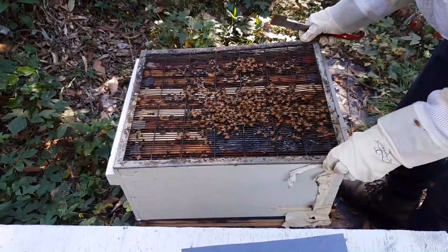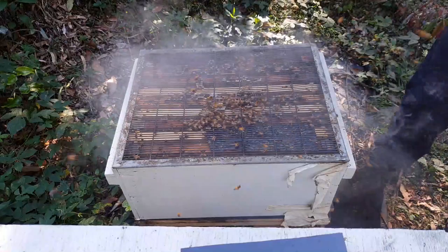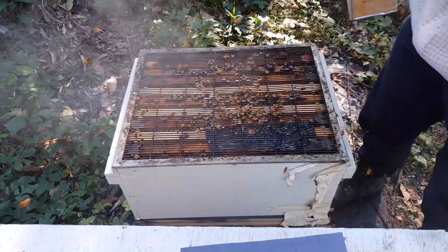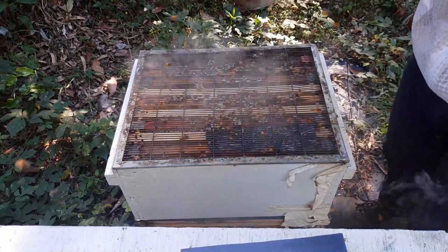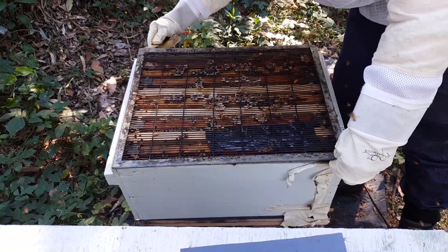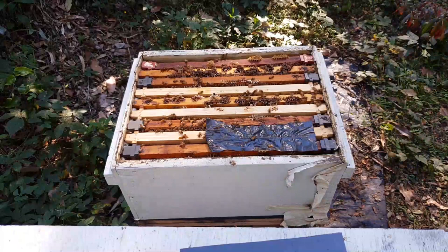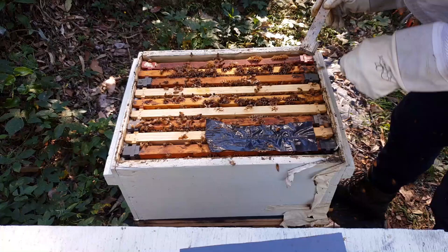They're getting a bit psycho. So what the smoke does — the smoke makes them go eat honey, and then when they eat honey they get calm. Supposedly. They get calm and then you can dig your way through the hive without being completely annihilated. They glue everything shut with their wax too, so that's why I've got to use this tool to try and keep it open. Now I'm going to start from the outside because you don't really want to disturb the queen.